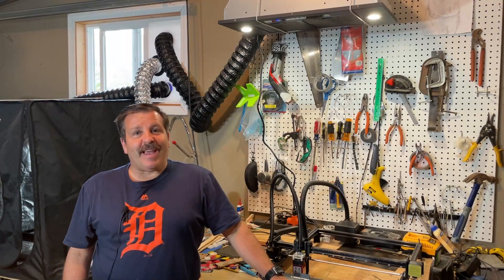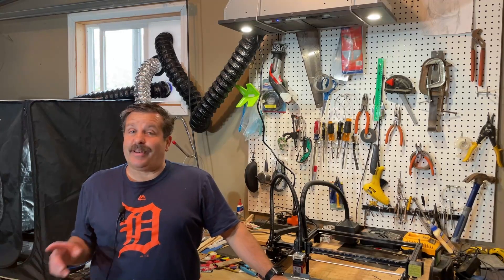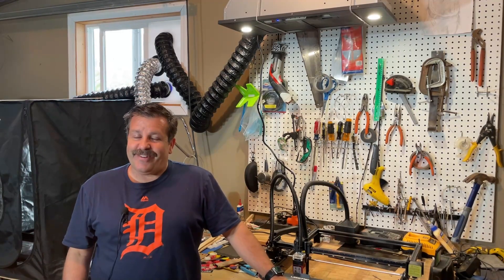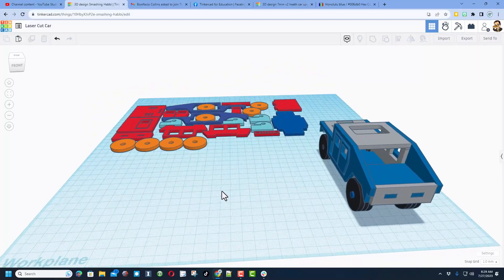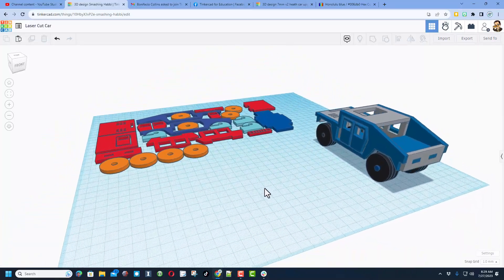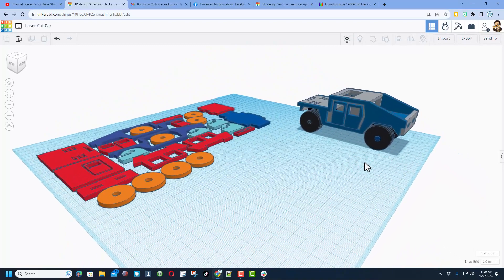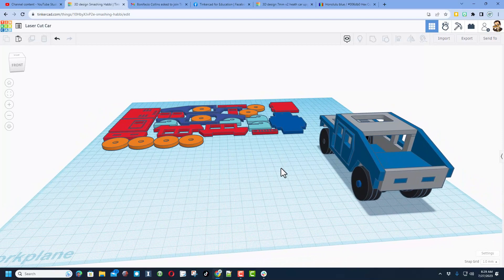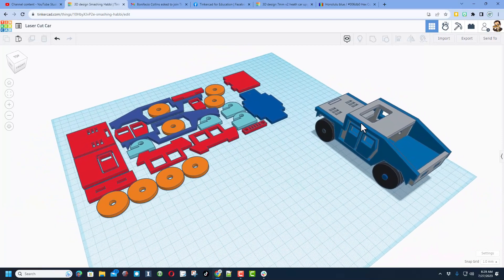Good day friends, it is me HLModTech and I am back with another fun fast laser project. Today I am giving you a project that you can play with — a laser cut car that a student of mine created, and then we have modded ever since.